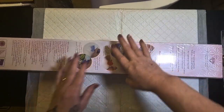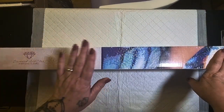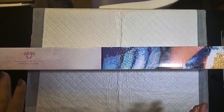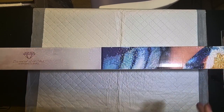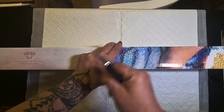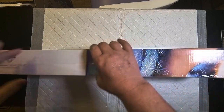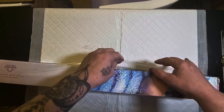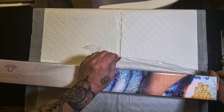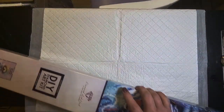This is the second of my Black Friday deals. It is again a square canvas, but this one is a little bit bigger, so you may need to see it side-on. I'm just going to use my craft knife to get this plastic off. I hope you're all well.